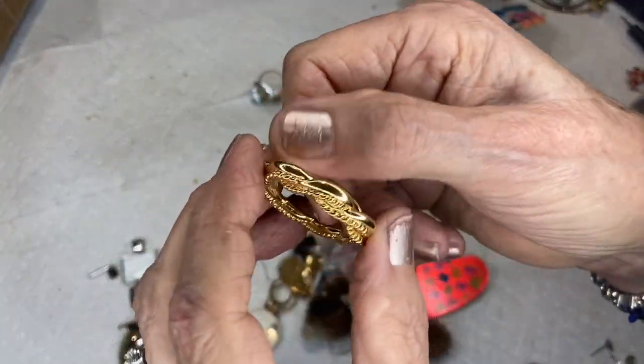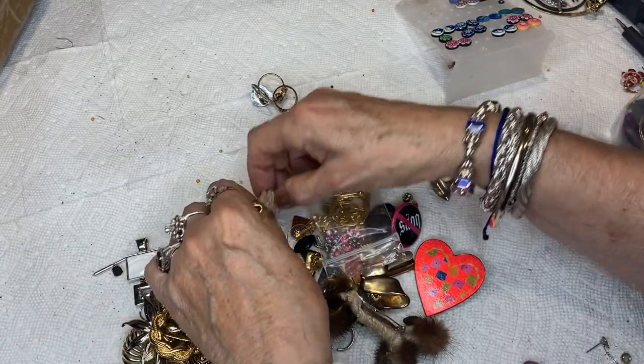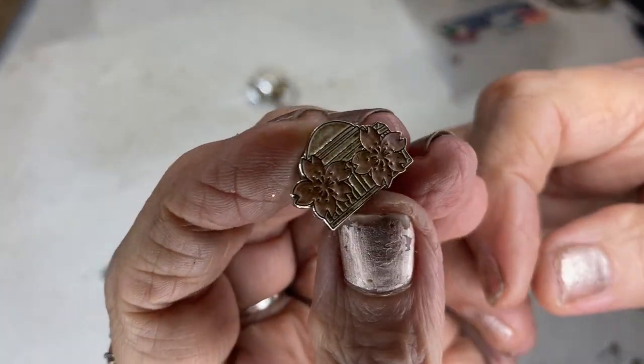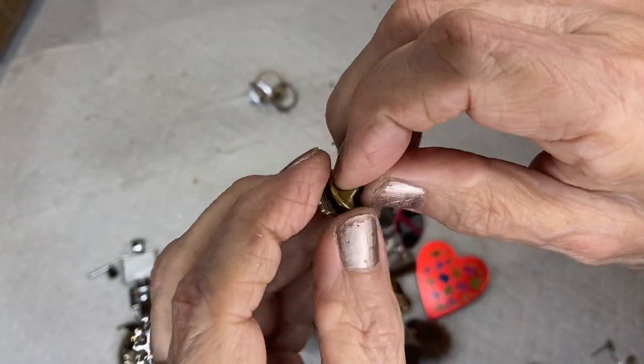This is a scarf holder, gold tone. This one has got to be from Hawaii — we've had hibiscus flowers before — lovely enamel. It's old.